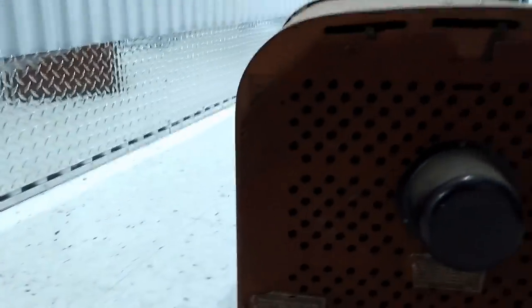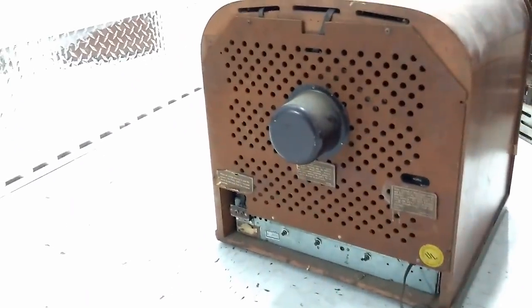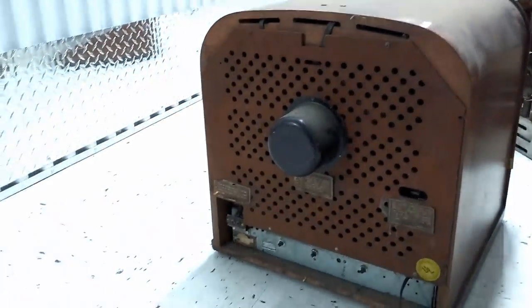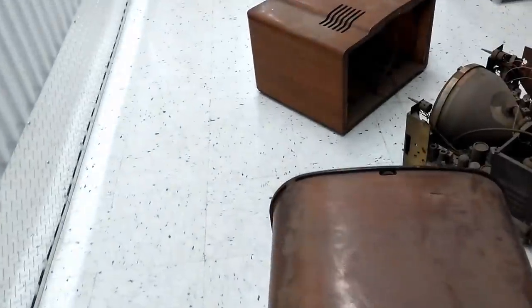It's got the back on it, which is good and bad — good that it's there, but I haven't had a chance to look inside yet. I don't have proper tools with me but I'll try to get it off. It is a 12-inch set, I believe, and it's from 1950 — must be the last of the round CRT sets Philco made. Everything went to rectangular right after that.